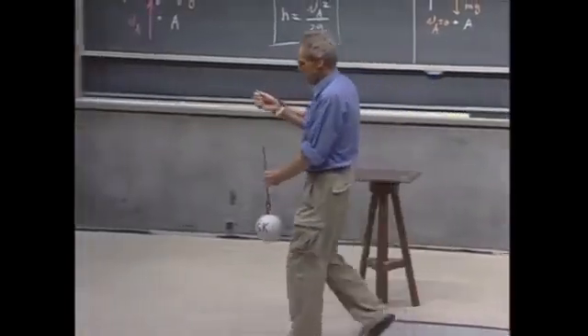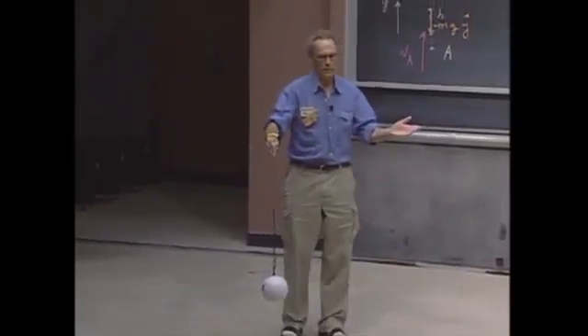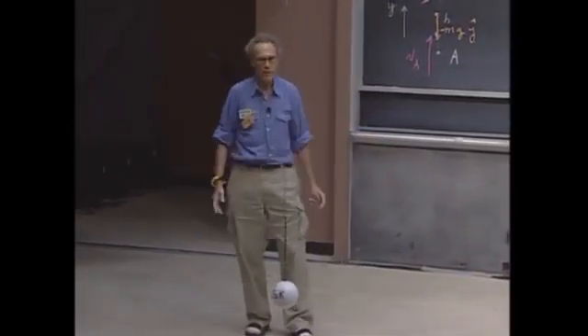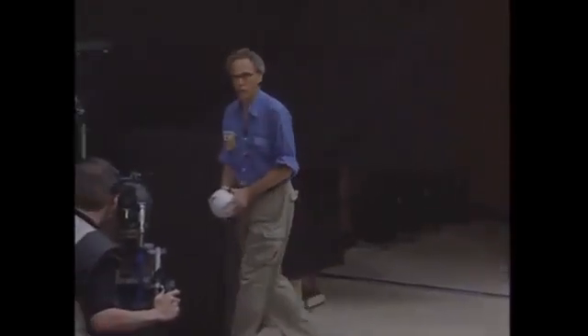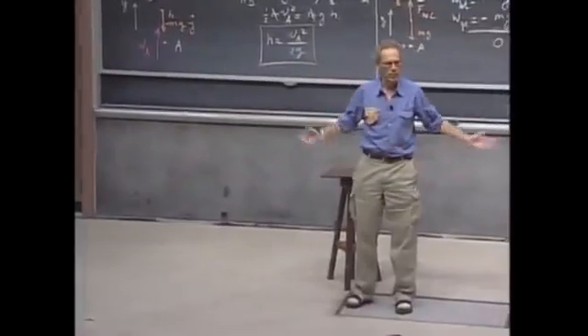They use these devices — they're called a wrecking ball. They use them to demolish buildings. You lift up a very heavy object, even heavier than this, and then you let it go. You swing it, thereby converting gravitational potential energy into kinetic energy, and that way you can demolish a building. You just let it hit, and it breaks a building.